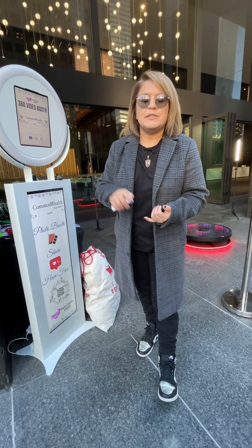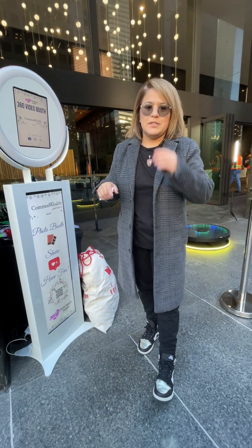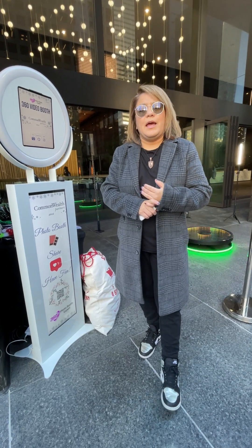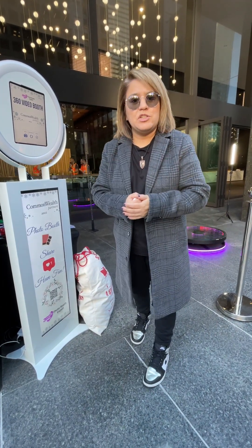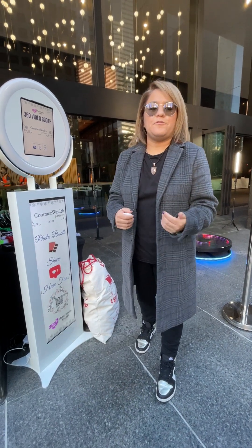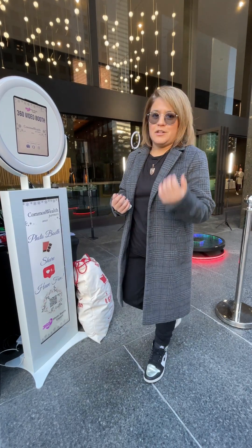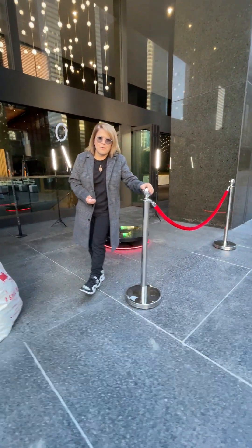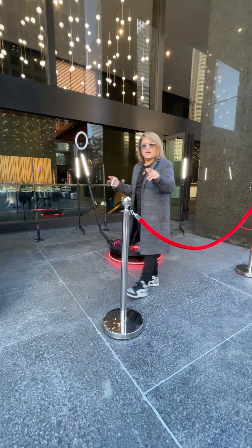My number is 626-650-6203 — it's also available down there in the comments. Visit our website, 360photoboothexpert.com. And we also speak Spanish, guys. If you need a Spanish speaker, we have them available for you, so feel free to always reach out to us — Hablamos Español. Her name is Gabby. Did I mention these stanchions also come with it? So literally everything that you're getting here is what you guys are going to receive.